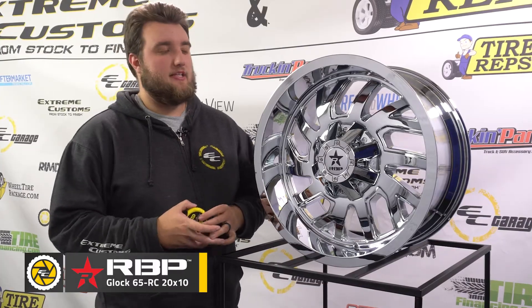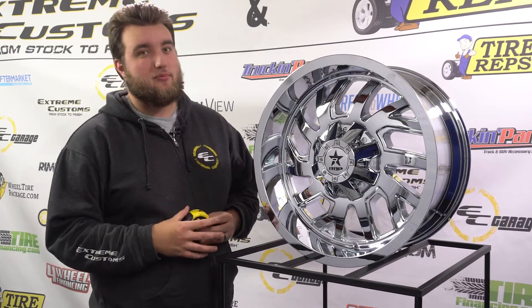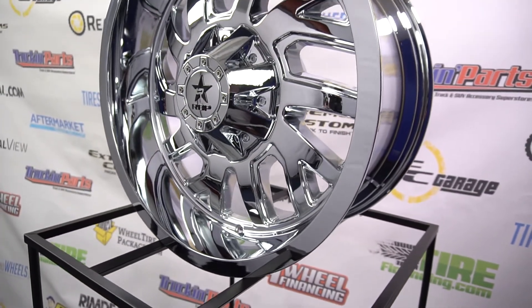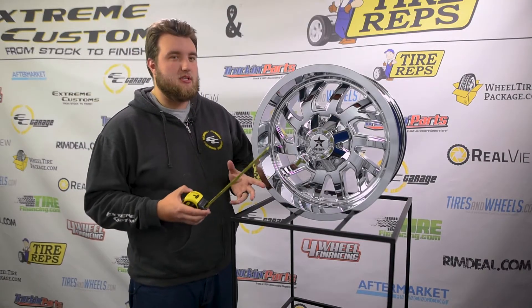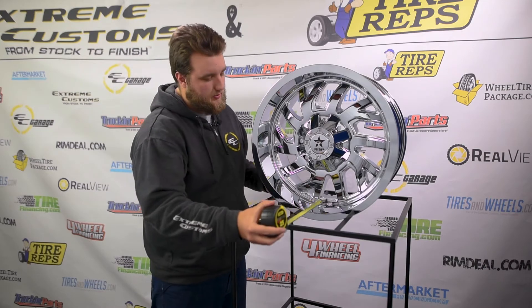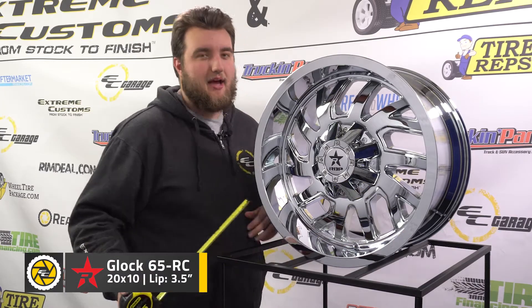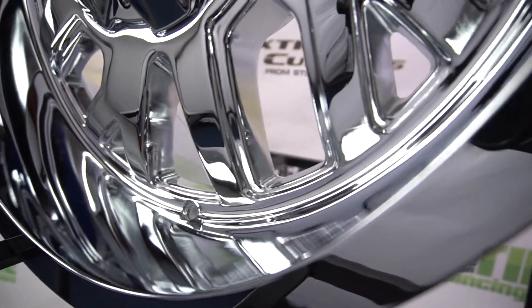Last but not least, we've got the 20x10. This one is in the chrome finish, and I've got to give it to them — this is a really good-looking chrome wheel. RBP just makes really nice-looking chrome wheels. The lip measurement on this one, being the smallest we've looked at, is just about 3.5 inches from the face of the spokes to the edge of the lip.